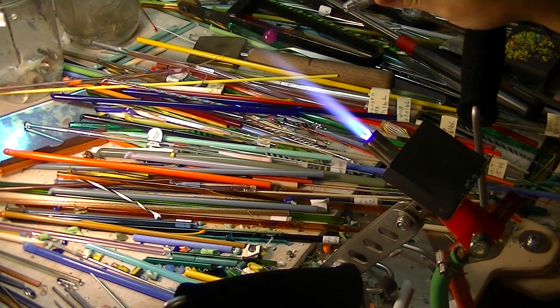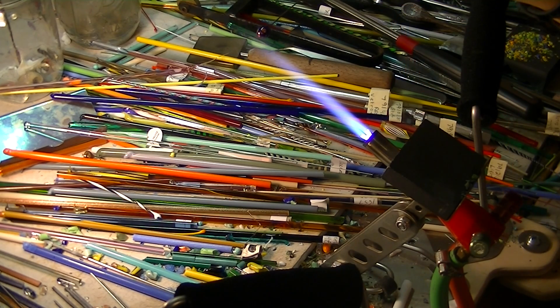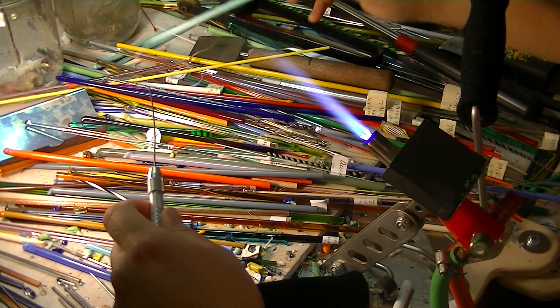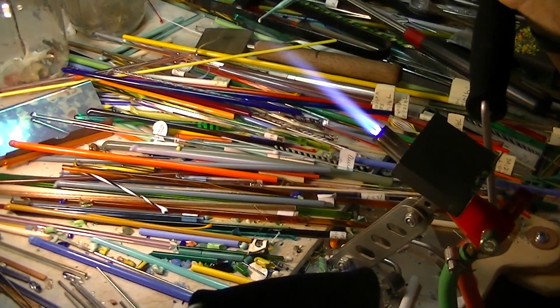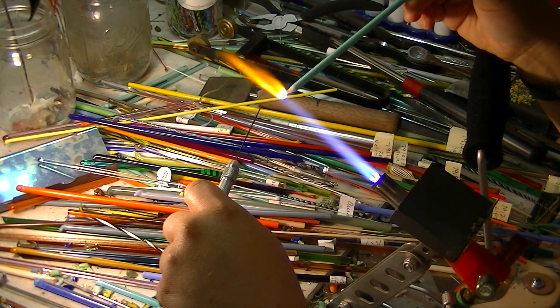Over here to the right side of me I have my glass kiln. I'm actually going to take it from the flame, let it cool just ever so slightly, get it in my vise grip, and put it in the kiln. You have to move it from the flame into the kiln relatively quickly, because when glass goes through a quick temperature change it will crack very quickly.